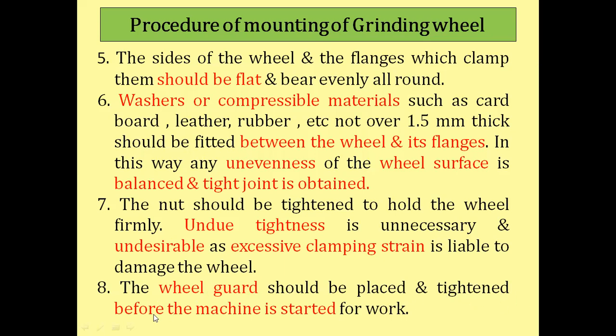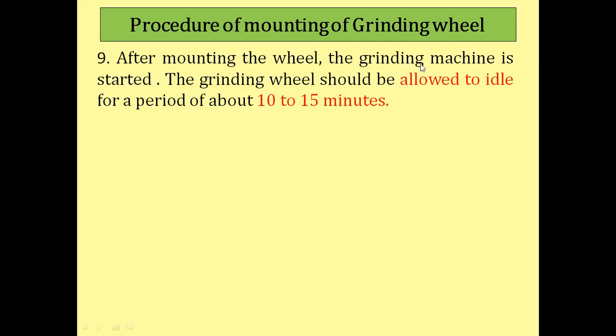The wheel guard should be placed and tightened before the machine is started for work. After mounting the grinding wheel, the grinding machine is started and the wheel should be allowed to idle for a period of about 10 to 15 minutes. This allows rotational forces to act on the grinding wheel, so that any play between the flanges, grinding wheel, and sound-absorbing material is eliminated and the wheel is firmly fixed on the spindle.